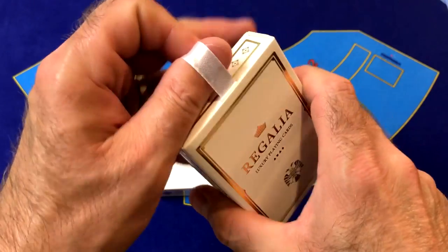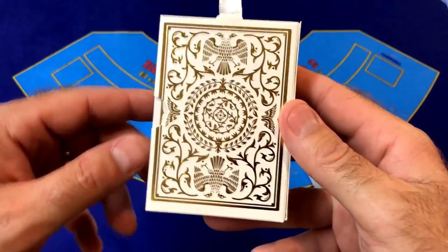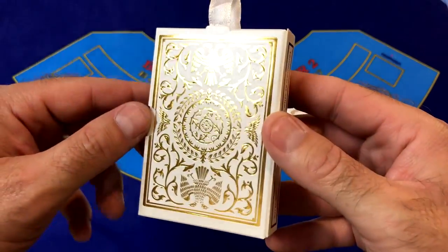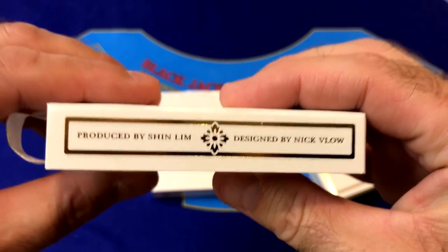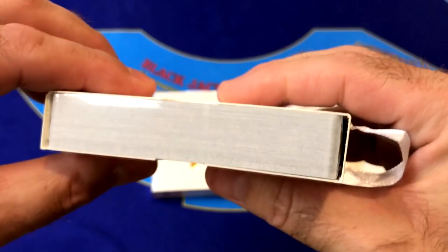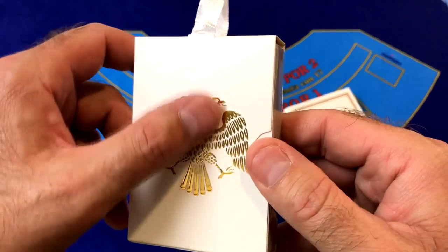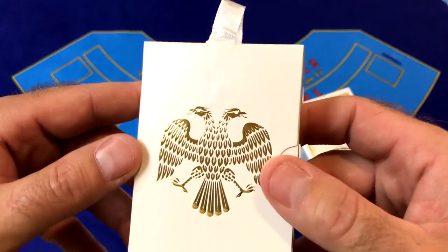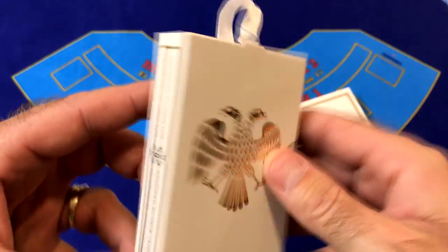Let's pull the tab and see what the inner box is like. On the inside we've got the design for the backs of the cards, all in gold foil and slightly embossed. On the side we've got the same ad copy — produced by Shin Lim and designed by Nick Vlo. On the other side we have a double-headed eagle, slightly embossed and in gold foil. This inner box is also pearlized white — you can see the shimmer on that as well.